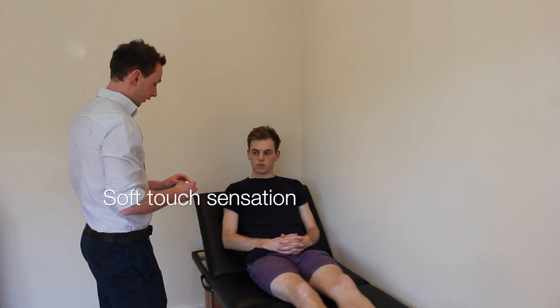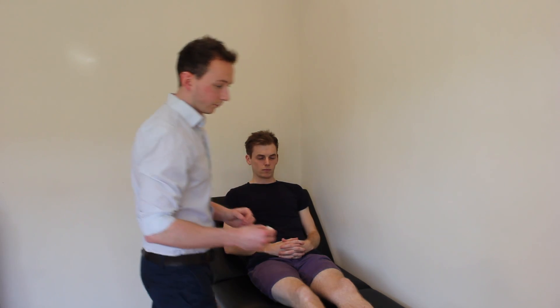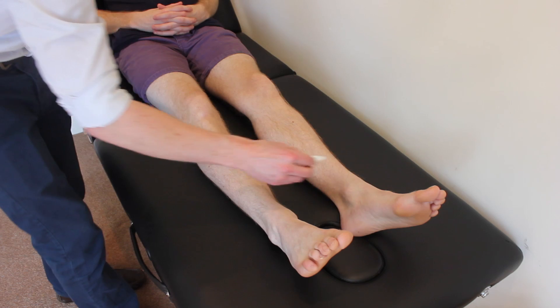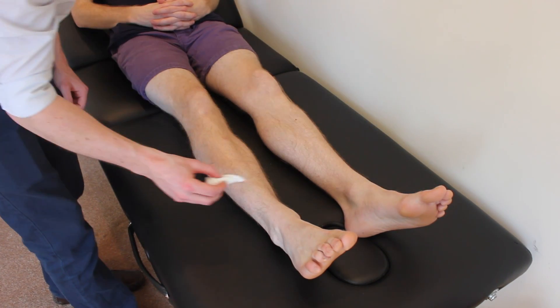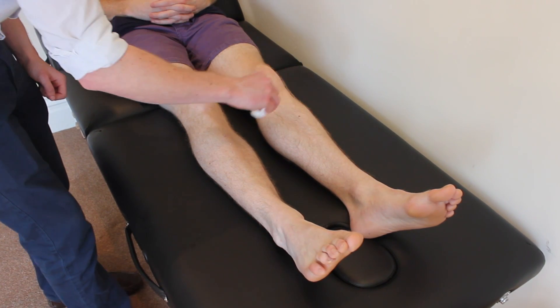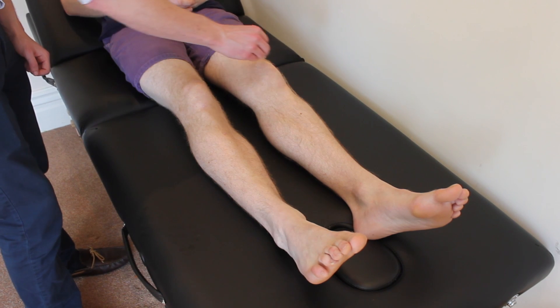I'm just going to test sensation in your legs now, starting with a soft touch. So this is what it feels like normally. I'd like you to close your eyes and tell me if I'm touching you on the left or the right-hand side. Right, right, left, left, right, left, left, left, right, right, left.